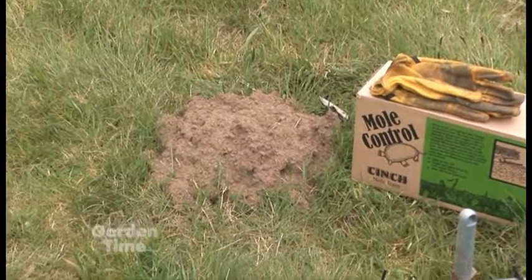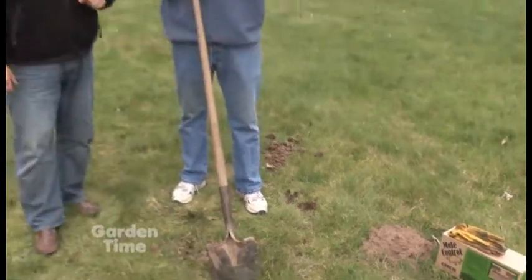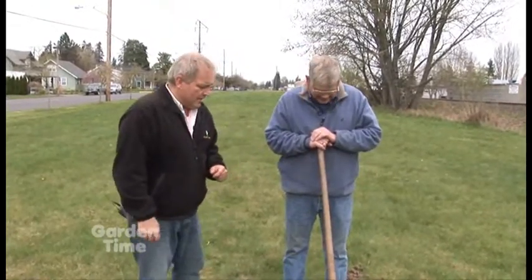The mole hills — you'll just have a few mounds here, maybe up to 10 or 15 in your yard. But that doesn't mean you've got 15 moles; that just means you've got one and he's just active. It'll look like you might have a huge family of them, but really probably just about one or two per yard is all you're going to get.